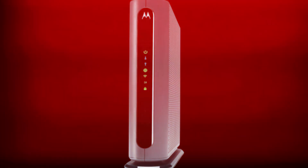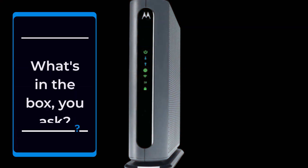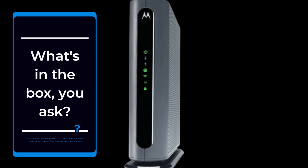What's in the box, you ask? You'll find the Motorola MG770U cable modem router, a power supply, and an Ethernet cable to get you started.